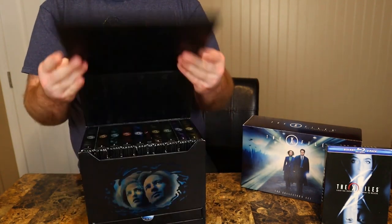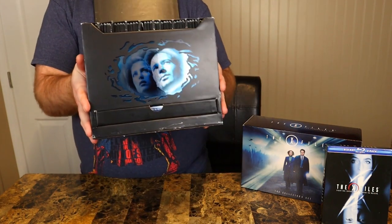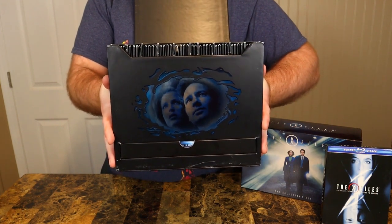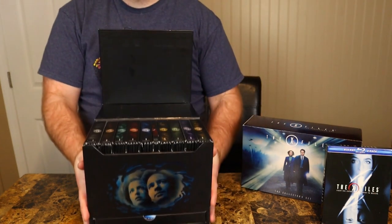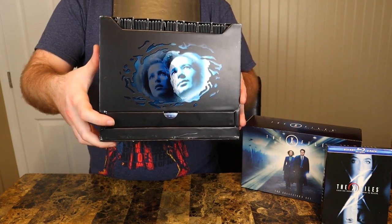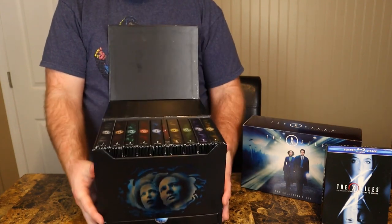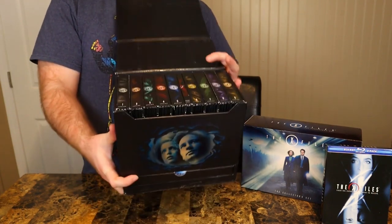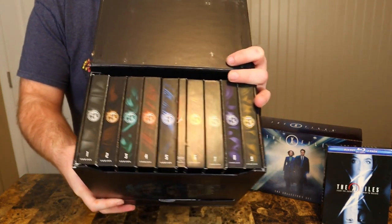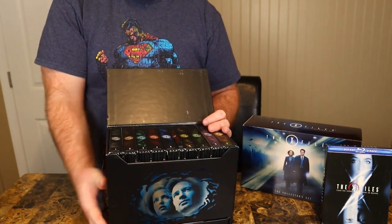So this only includes the first nine seasons and the first movie, Fight the Future. But this is how box sets should be done. It's magnetic, it opens up like this. You got another awesome picture of Mulder and Scully right there. I love that it has a drawer with contents in it — I'll show that at the end. I really like how they got each season and the movie in there. I like how it's packaged. Perfect DVD set.